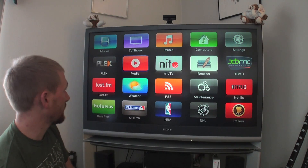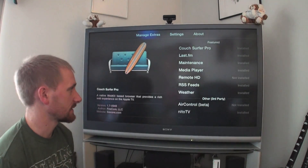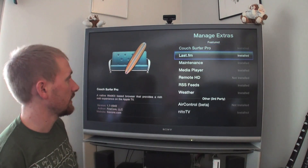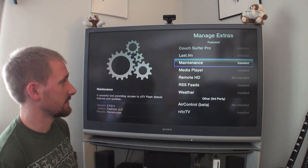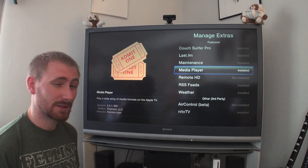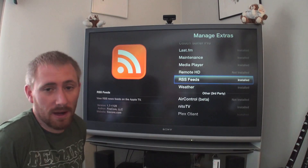Everything that I found that I like is going to be Plex — that's the one I think is the mother of all goodies. Starting with the maintenance module: maintenance is the first thing you do when you get ATV Flash installed. That's where you actually install all these applications. If we go to Manage Extras, I have Couch Surfer Pro — that's the web browser — Last.fm, which is kind of like Pandora but more global, maintenance itself, and the media player, which is the standard media player that allows you to play other media files. However, it doesn't do everything I need, which was a big letdown.